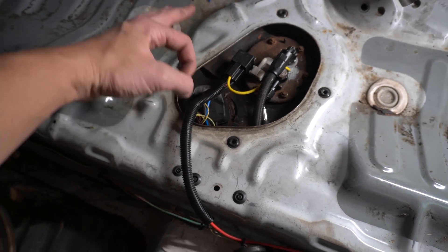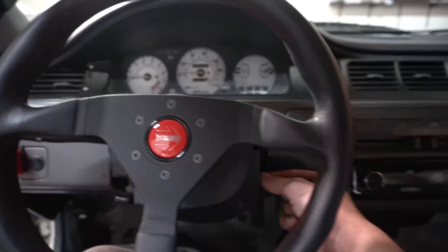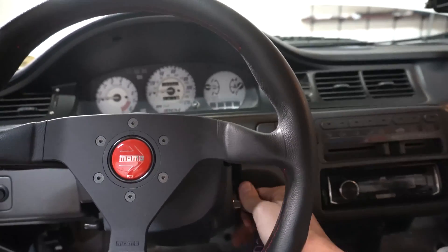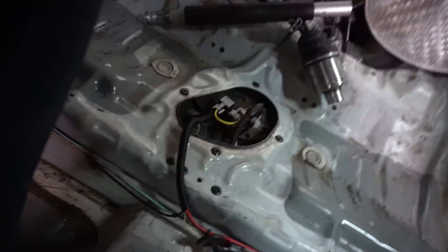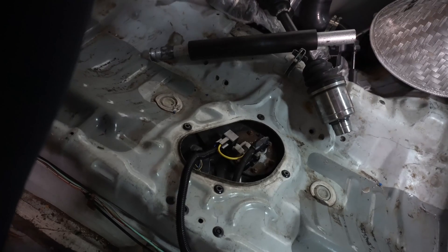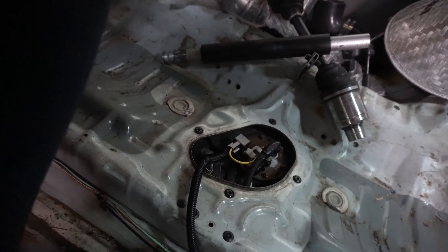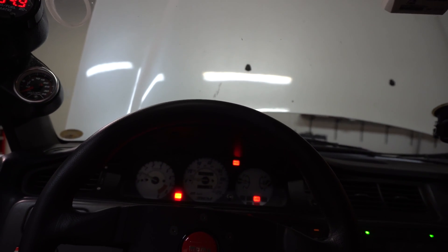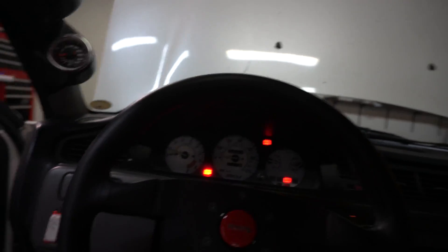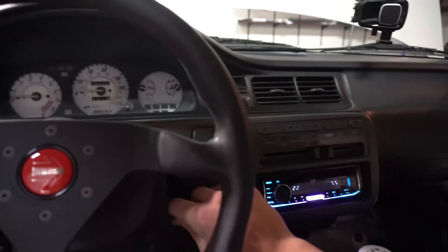I think this is going to work. We're going to test it right now — hopefully no fires, no weird stuff. Let's see if it works. Should hear it prime. I definitely hear it. You can hear that relay turning on. It runs and it works — well, that's a huge success.